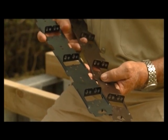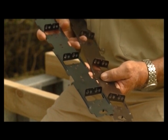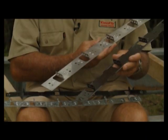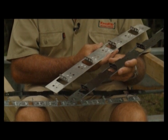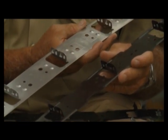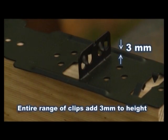Recently we introduced a range of powder coated clips to complement our existing range. The new clips have a few new features, although the working principles are exactly the same. They come in both galvanized and stainless steel versions for the 88mm and 137mm sizes. These new clips will add 3mm to the height of the joist.